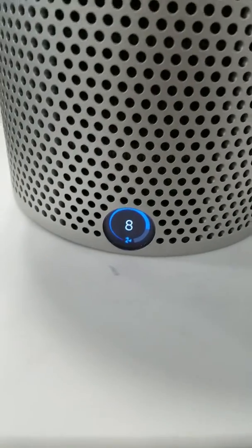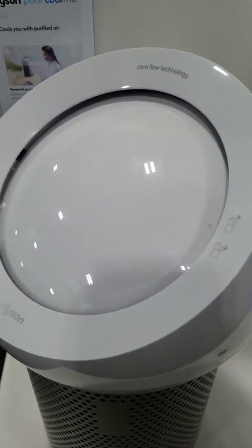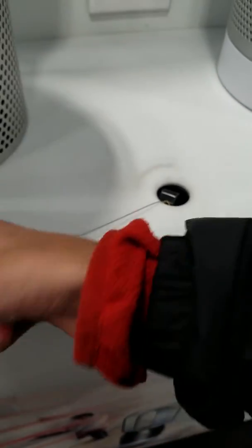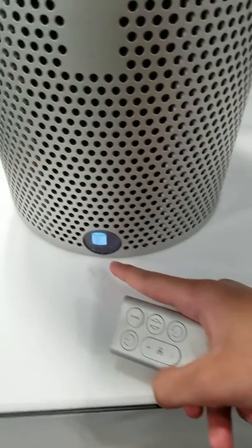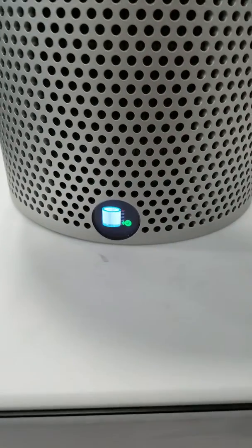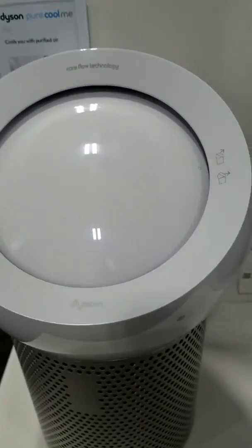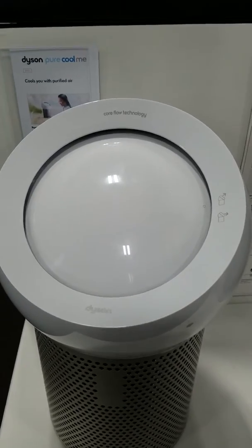So basically you can increase the fan level. As you can see there's more air coming out. You can press the off button here. And then you can check info — look at that, that's how they assemble it. You can see all the assembling details and the different things about it. They show you the process that goes on for this air purifying technology.